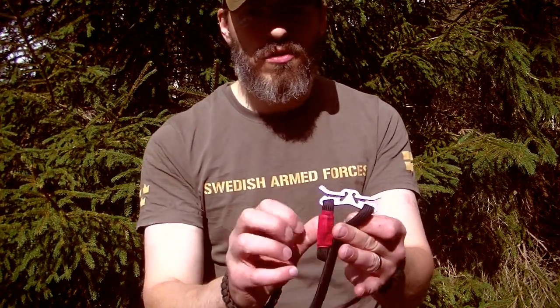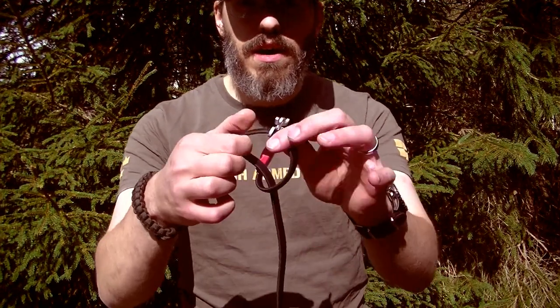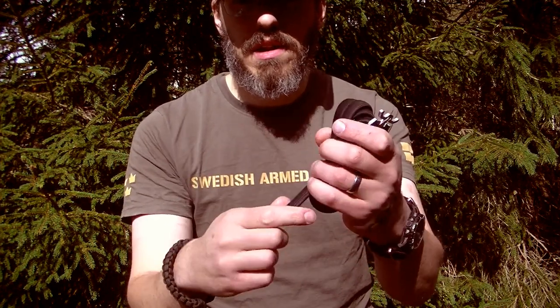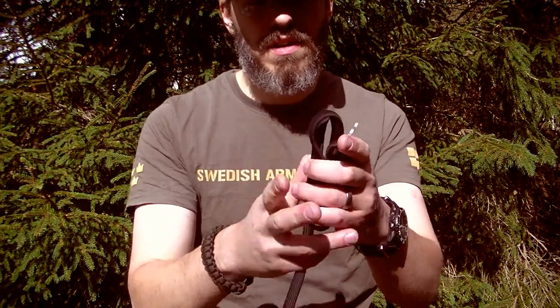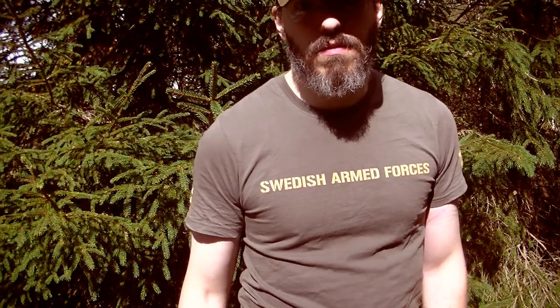This is how I usually store my RATS tourniquet. I always have the three-finger loop there, and then I do it like this — it just unravels very easily. I carry it in my pocket; it fits in any kind of pocket, including normal work trousers.